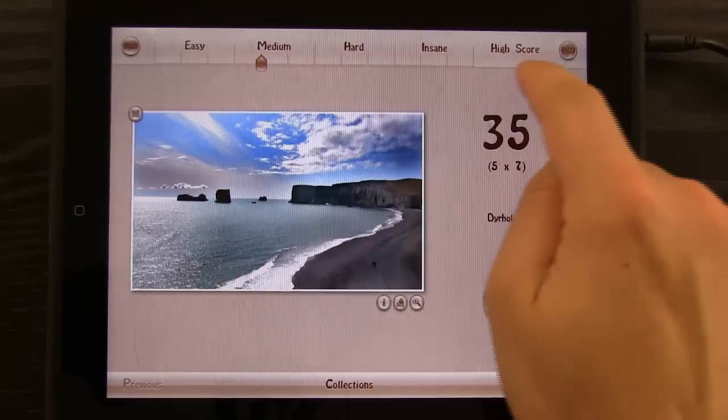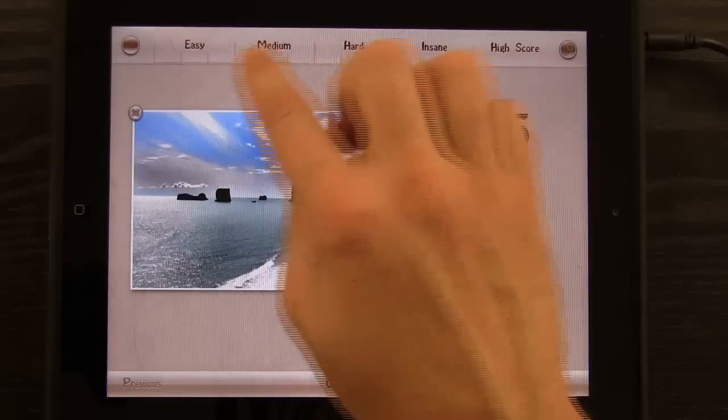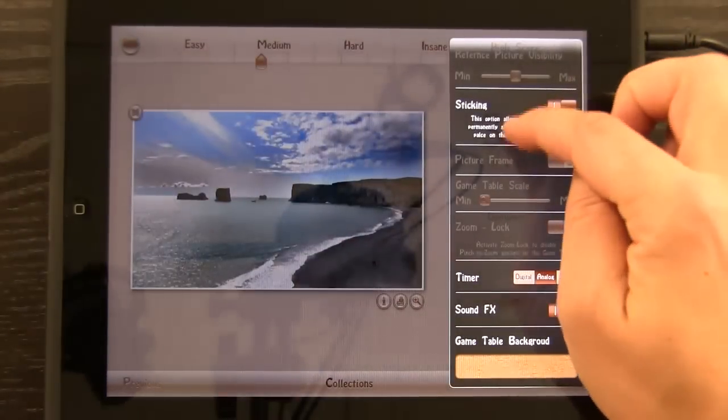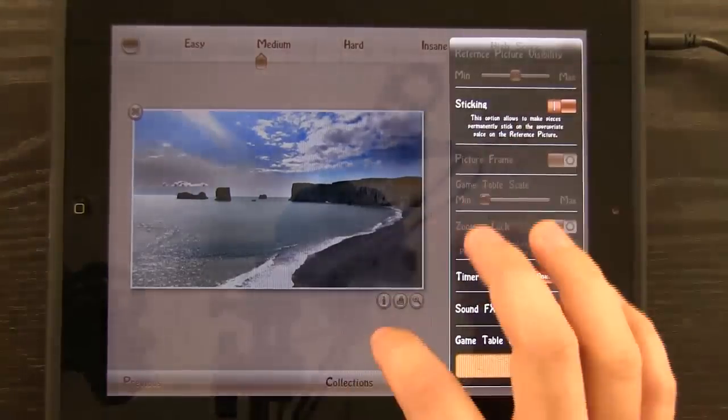We have our slider up here that we can use to slide between easy, medium, hard, and insane. We have some settings over here as well that allows us to adjust the way that the app works.